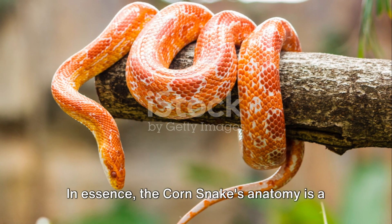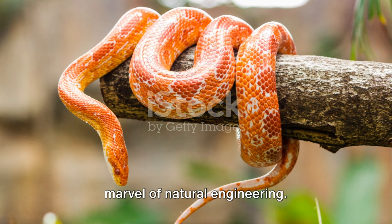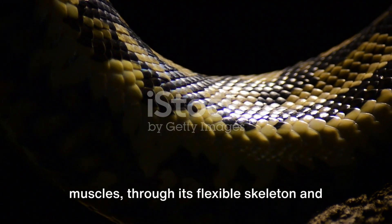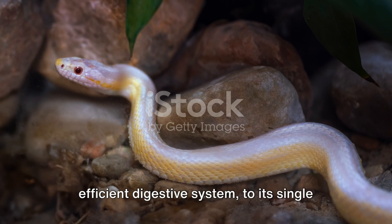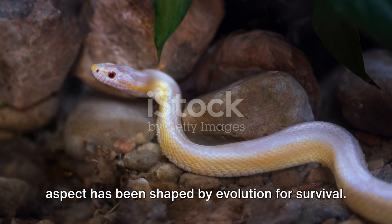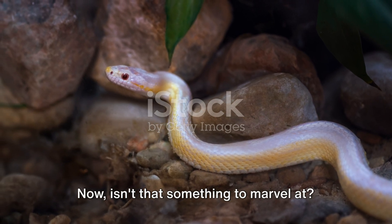In essence, the corn snake's anatomy is a marvel of natural engineering. From its keratin scales and wave-like muscles, through its flexible skeleton and efficient digestive system, to its single lung and three-chambered heart, every aspect has been shaped by evolution for survival. Now, isn't that something to marvel at?